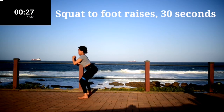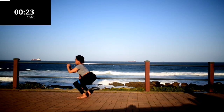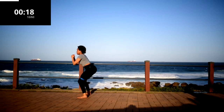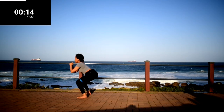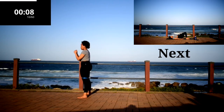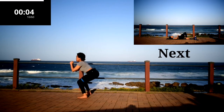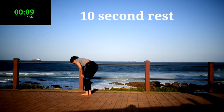Squat to foot raise. You're going to squat and then balance on your ball of foot. Remember to squeeze your bum at the top. Keep on going — don't give up. Take a 10 second rest.